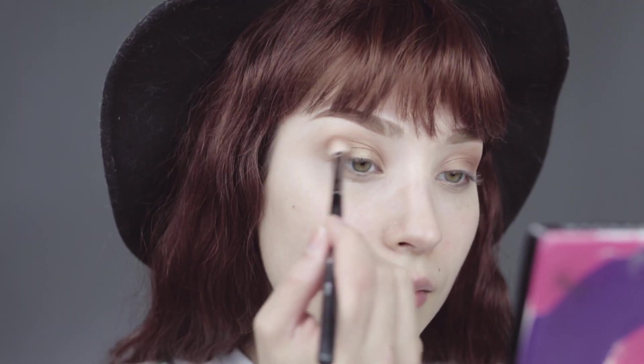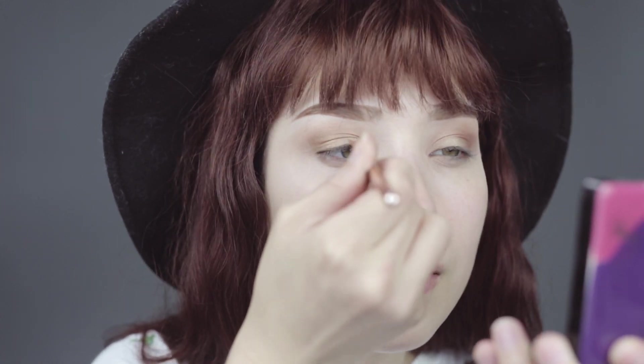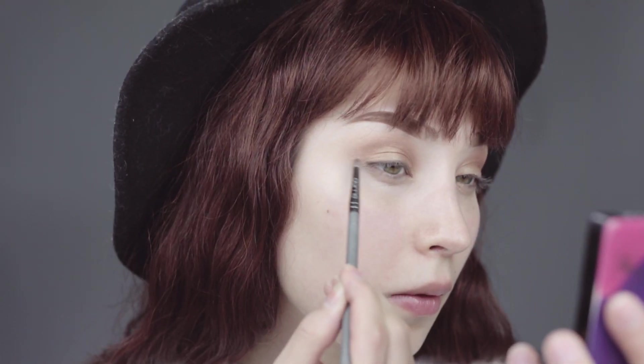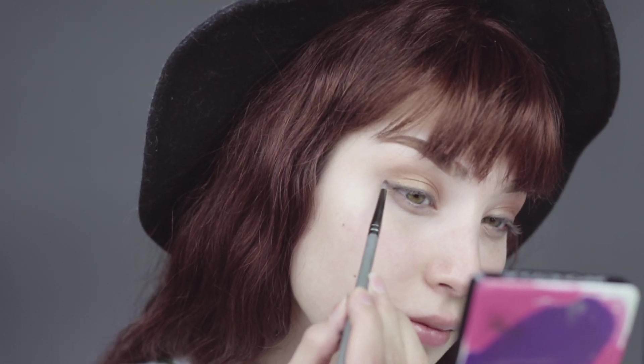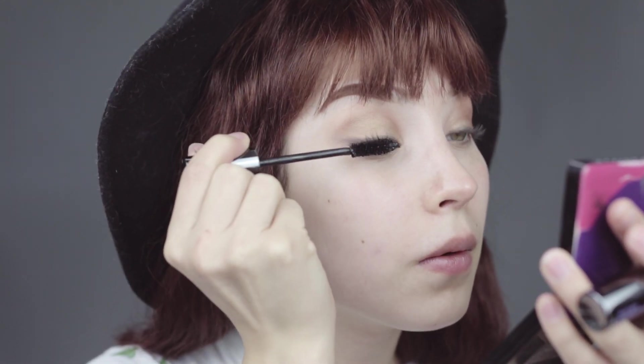Applying black eyeshadow with an angle brush and creating a soft eyeliner, blending it in with the smallest brush that you have, blending it outward and taking the black eyeshadow a little bit outward depending if you want a longer eye. Curling your lashes and applying mascara.